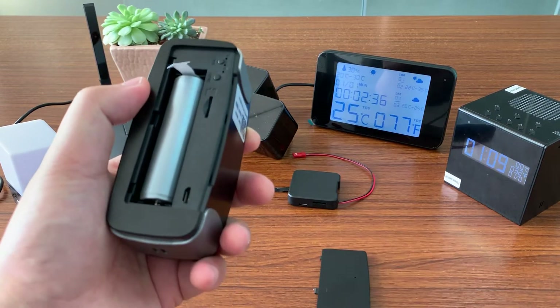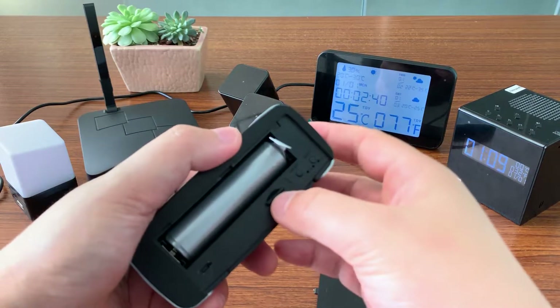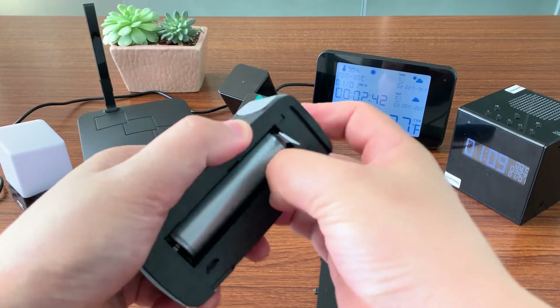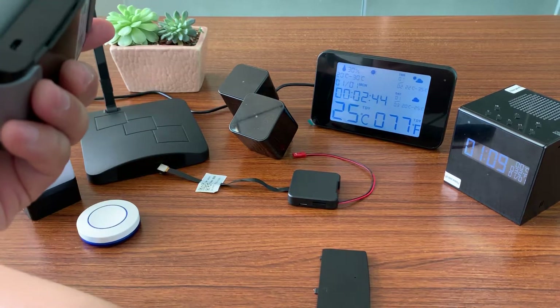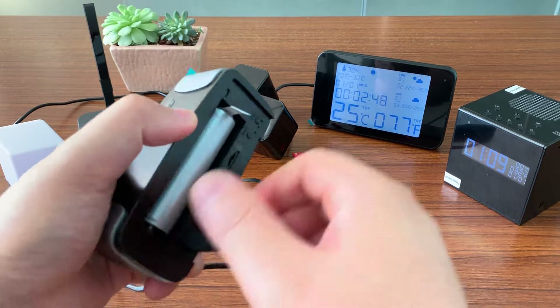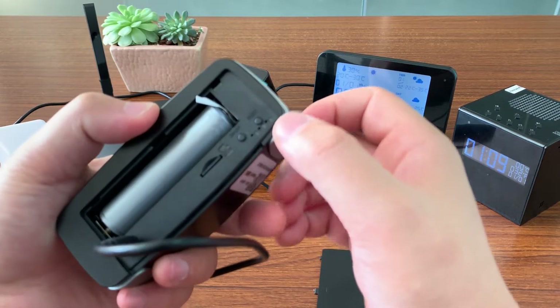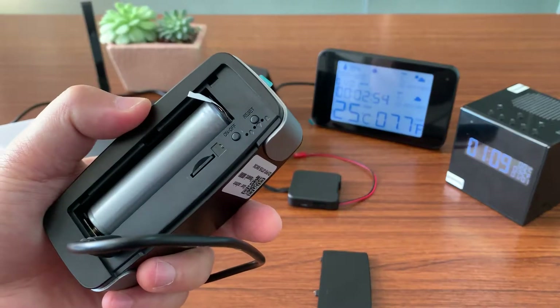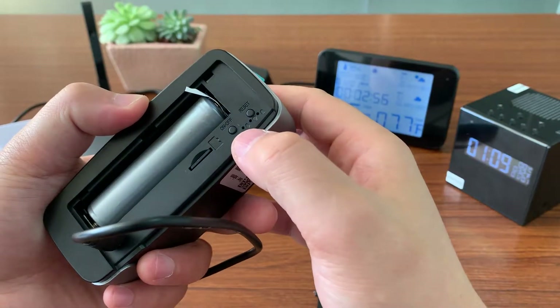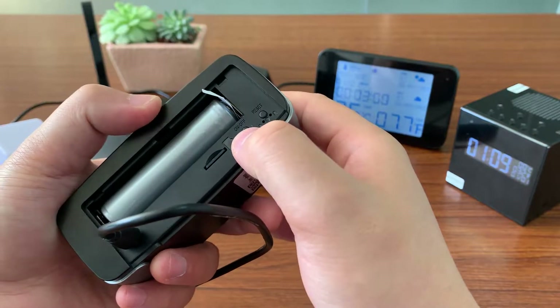Take off the back cover. Input a microSD card. Plug in power. When the device is connected to power, it will turn on automatically. If working with battery, you need to press the on/off button to start.